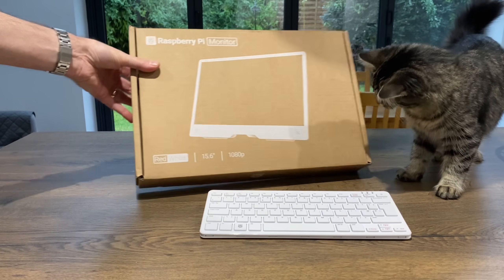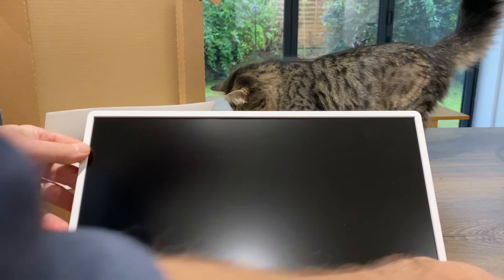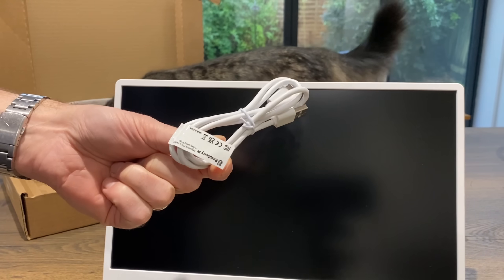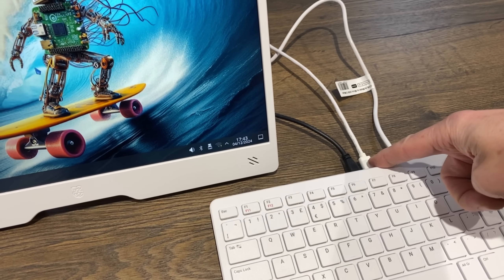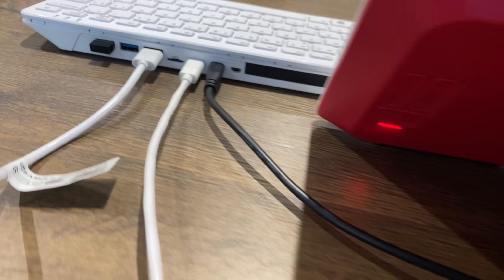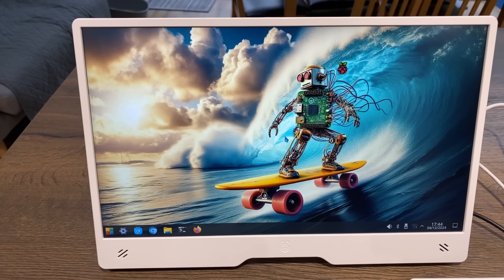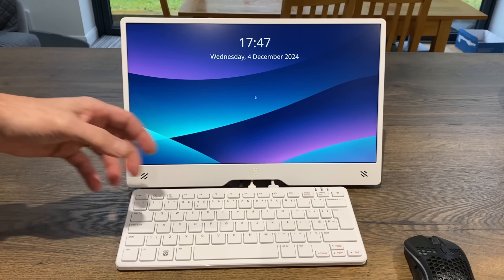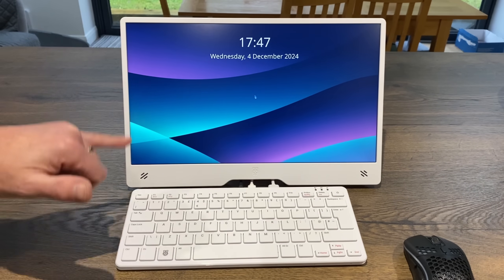The Pi 500 wasn't the only thing released today - there's also this 15.6-inch monitor. It's really well made, feels solid and durable, uses the same Raspberry Pi plastic, and has a really nice poseable kickstand. It comes with a USB-C cable. One interesting way to power it is from the Pi itself - the official power adapter goes into USB-C, then USB-A goes out to the back of the monitor, with a micro HDMI cable going into the HDMI socket. That's the whole setup powered by one plug. There's space for cables to go underneath, and cutouts for speakers.